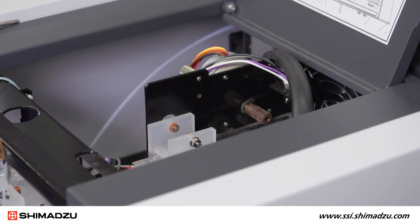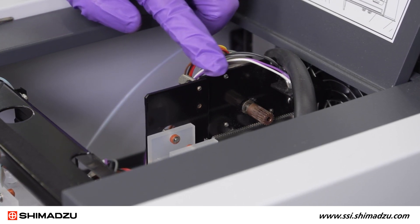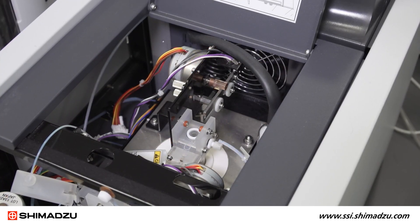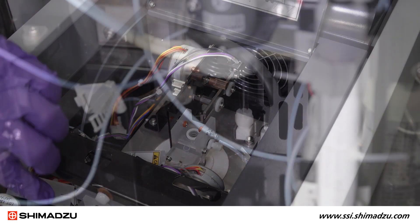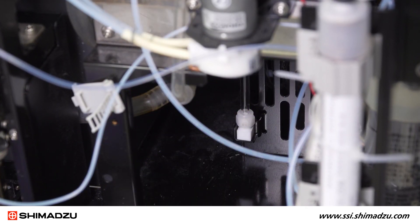Align the top of the black bracket on the injection block with the black plate to ensure that the position of the assembly is correct before you tighten any screws. Once you confirm proper alignment, tighten the two injector retaining screws. Next, tighten the fitting at the bottom of the combustion tube where it connects to the cooling coil.